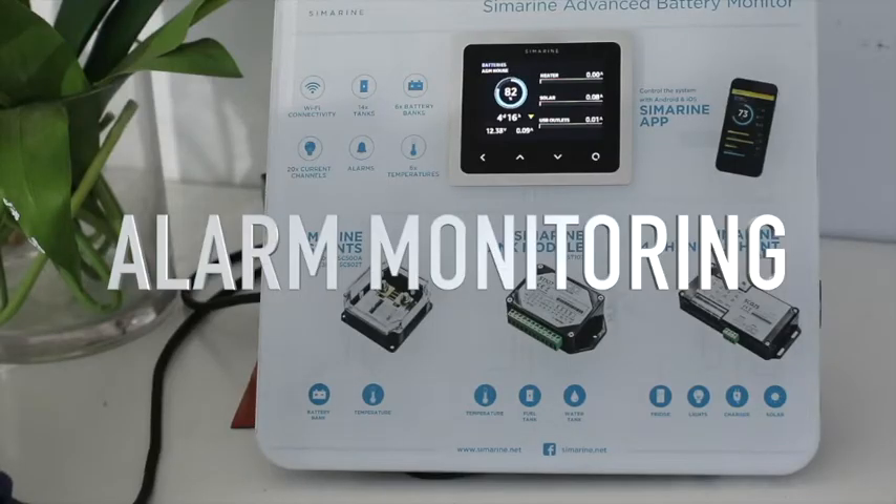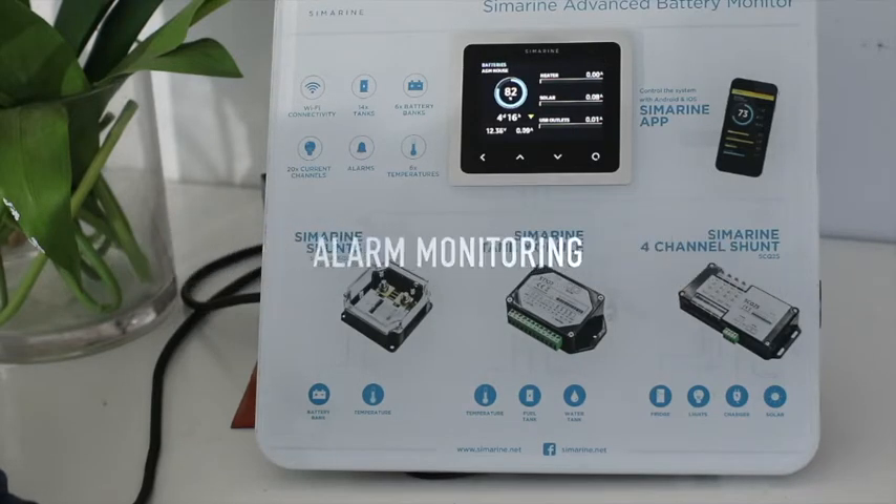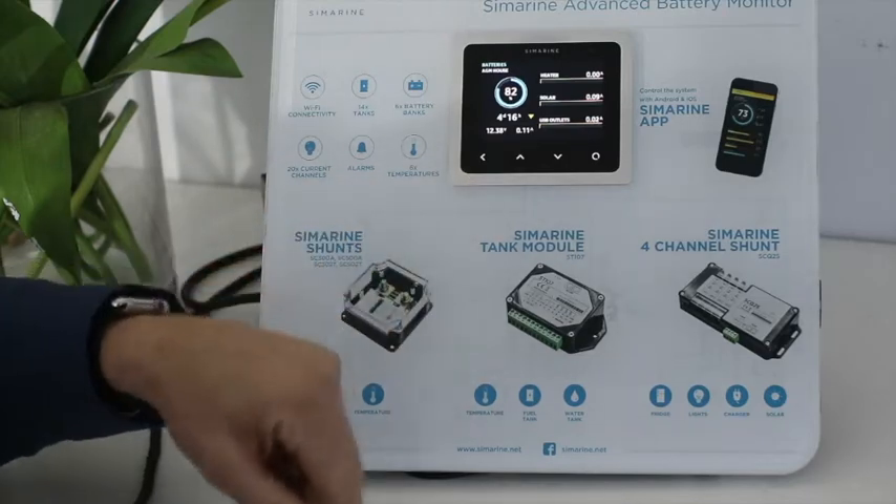Hi there, Bruce Loxton from Safari here. We're here today to have a look at alarm monitoring and remote alarm monitoring in the Symarine system.